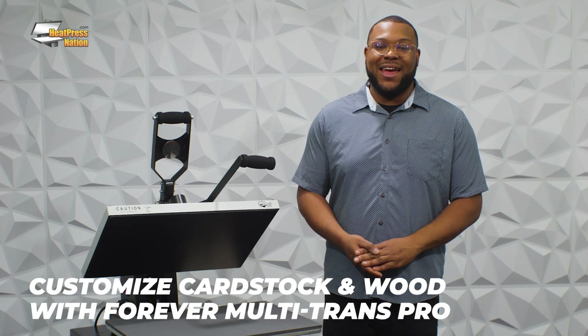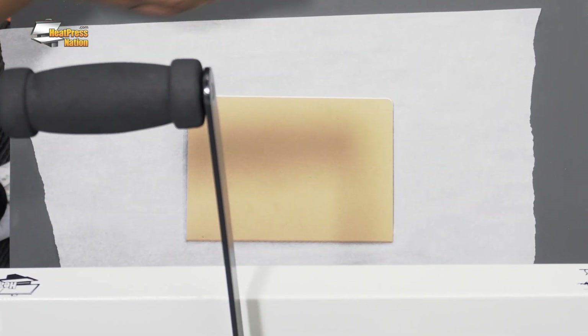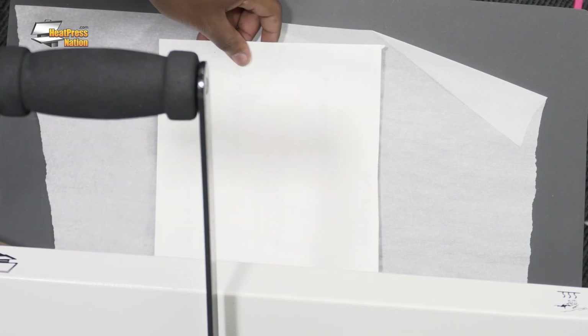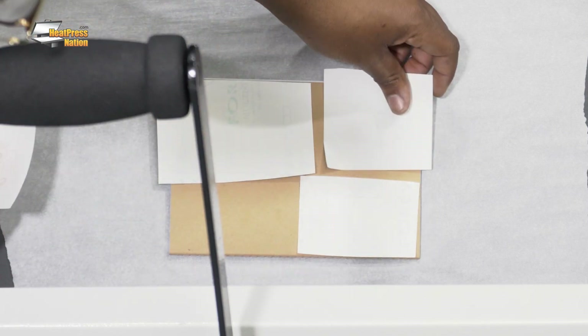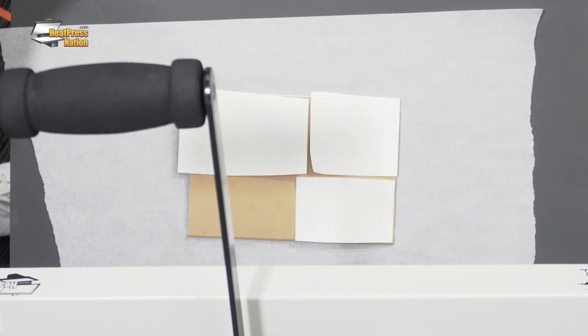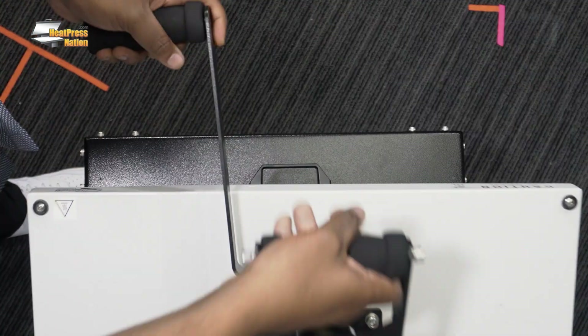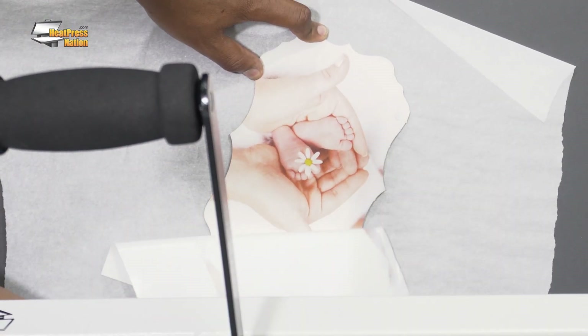Hey guys, it's Chris here from Forever USA, still here with the great people at Heat Press Nation to show off a couple of beautiful product demonstrations with our Multi-Trans Pro. Today I'll be showing you two different substrates — one being a book cover and the other being a wooden board. I'll be putting a beautiful image of a baby onto this wooden board and a hodgepodge of different designs onto this notebook, just to show you how efficient and quick you can use different designs on one substrate. Both of these do require a different pre-press time, so I'll do them individually.